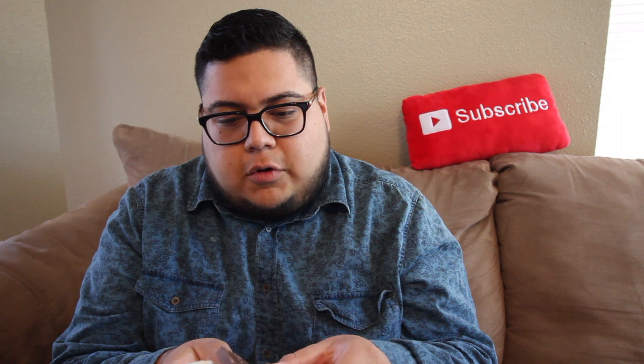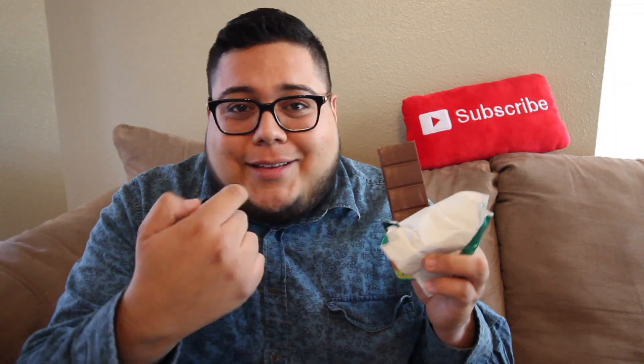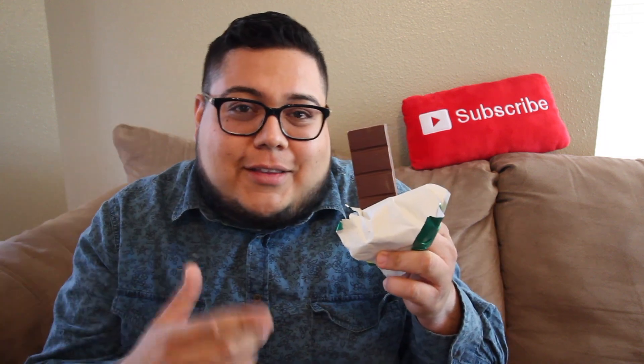I'm gonna rip into this thing, let's get a bite. It looks like a normal candy bar so far — nothing special, chocolate with some lines on it. I think it would have been cool if maybe they put some Rugrats logos on it or the faces of the kids, but they were probably trying to stay as true to the show as possible. The real Reptar Bars in the show were just like this, so I kind of dig that too.